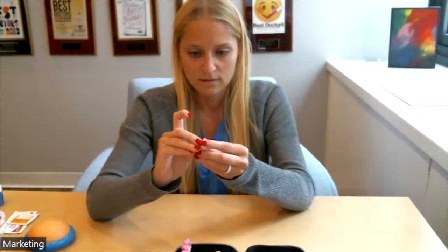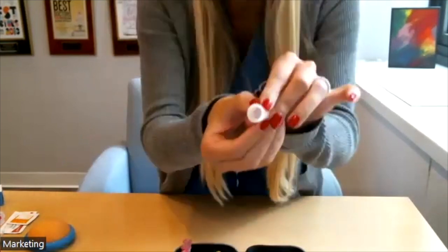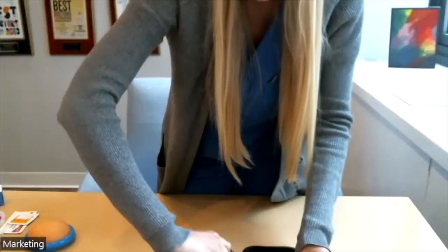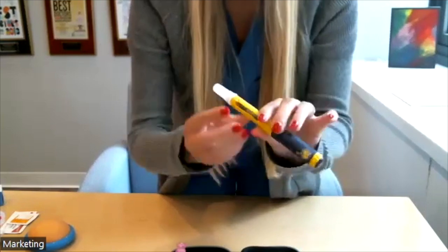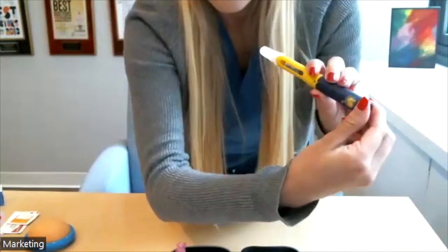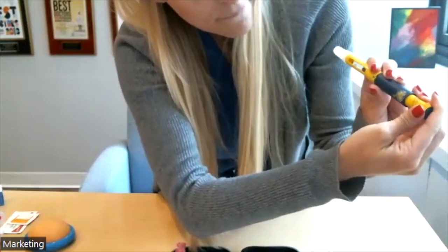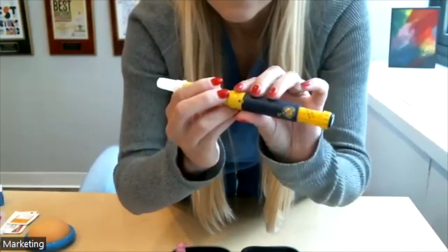Each pen comes with separate needles that you'll put on. Take the cap off — you'll see a little pointy thing at the end. Put this onto the end and screw it on tight. Then dial up to your specific dosage. If your dosage is 300, dial the window until it reads 300.